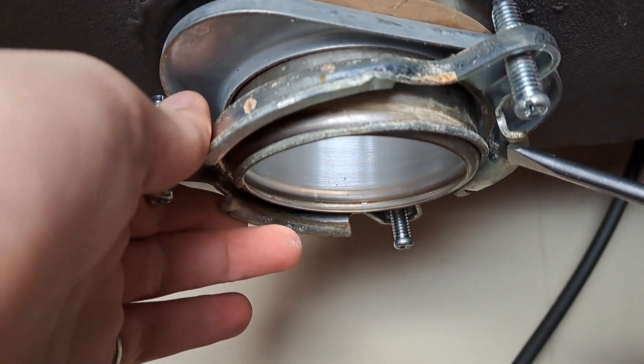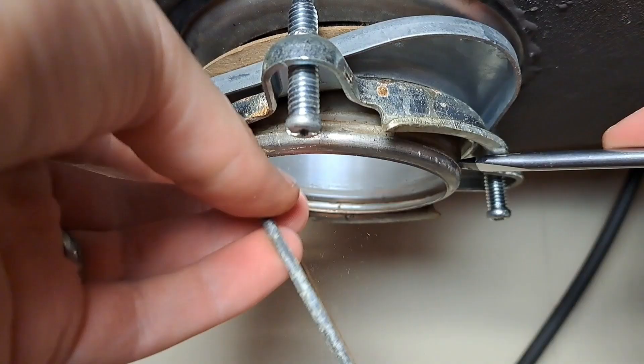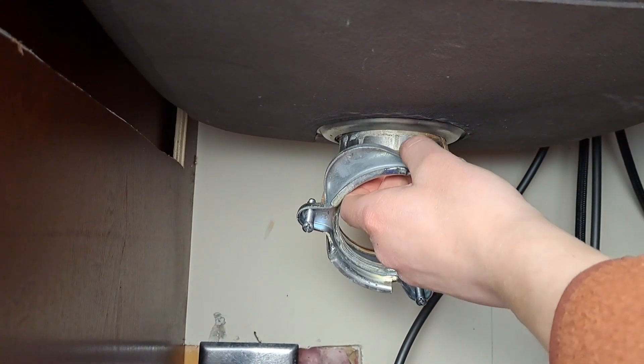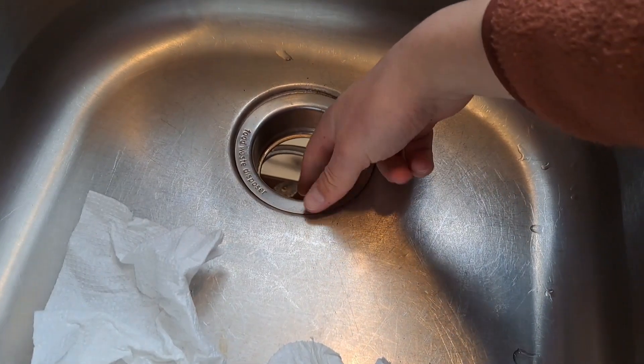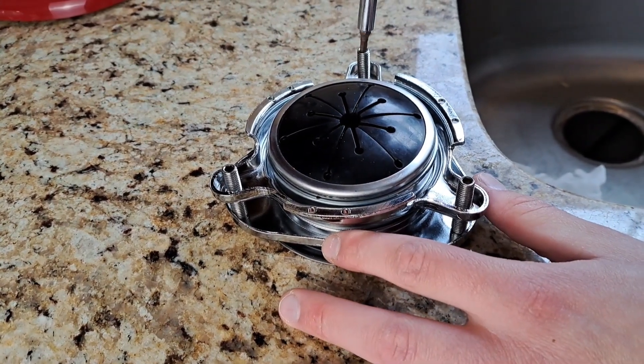Be careful when working around here — when you undo this, it might spring off and hit you in the face. But I caught mine, and we can move on. Then remove the rest of the flange: take the bottom piece off, and then take the top piece out from above. Then we're going to get the new one ready to install.